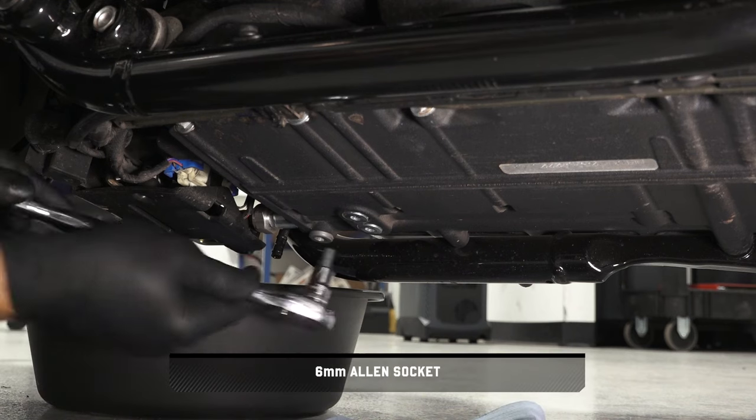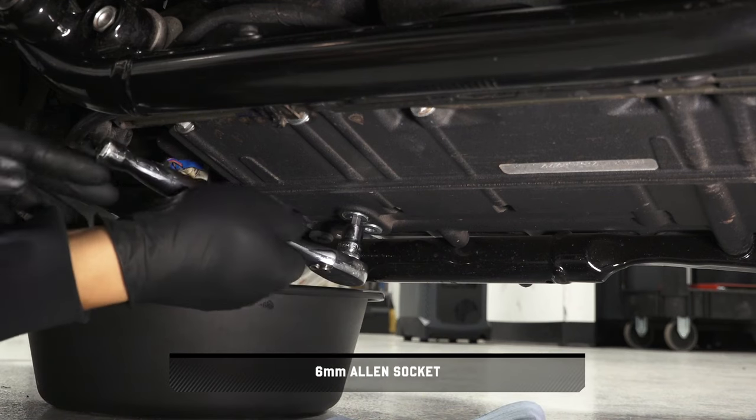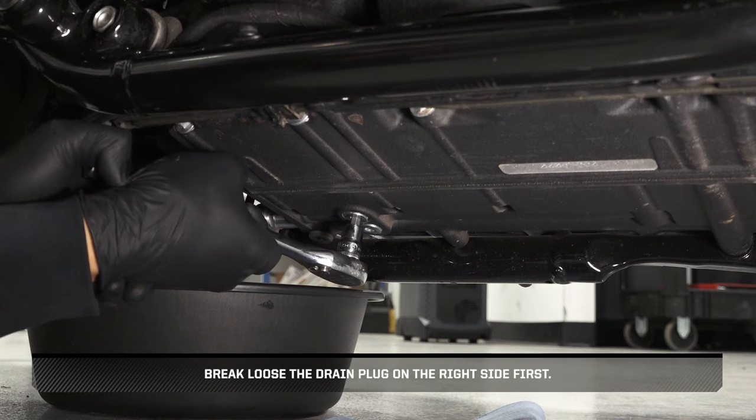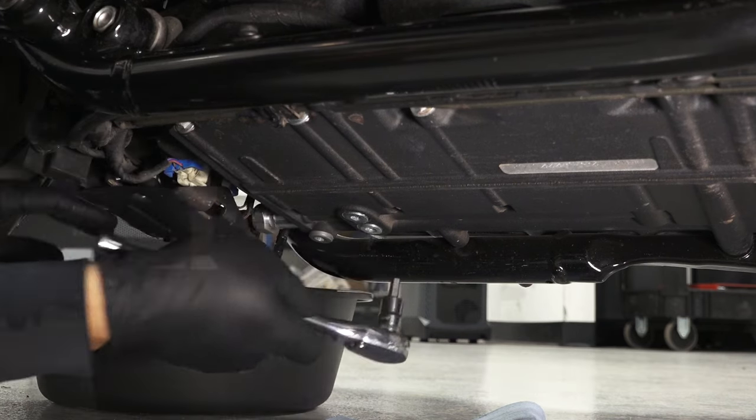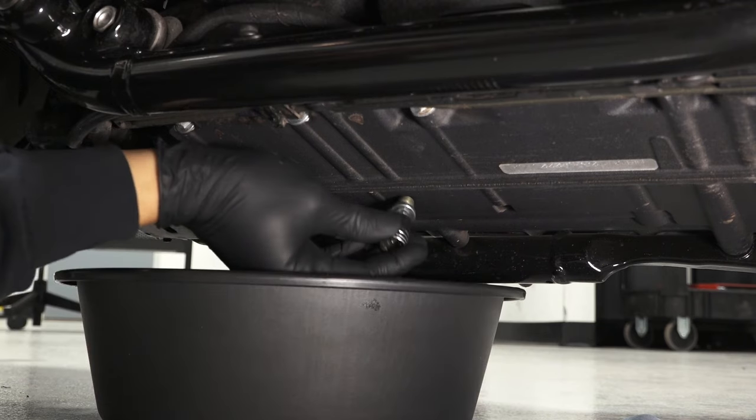Remove the drain plugs and washers. Break loose the drain plug on the right side first, and allow the oil to drain completely.